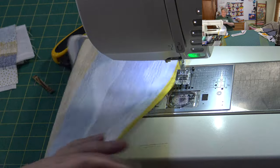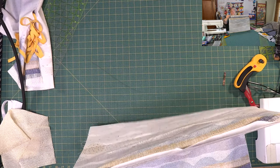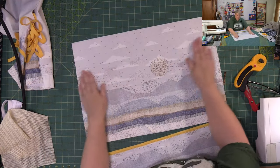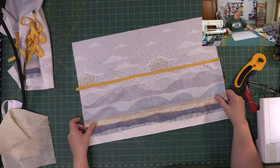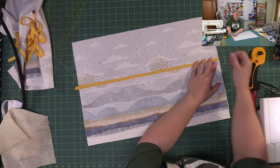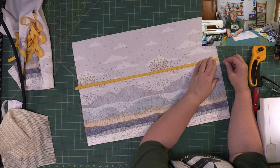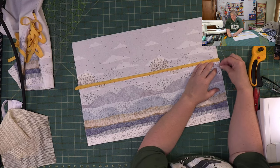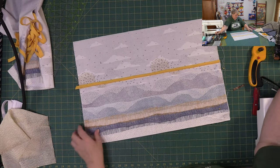Once we pin these two together — our back and our front — you're just going to do a stay stitch, within less than a quarter of an inch, go all the way around to put it all together. Those four pieces.